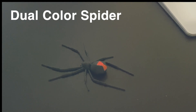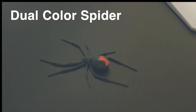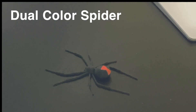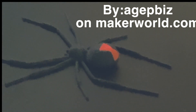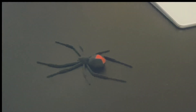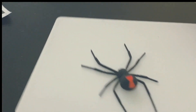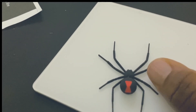I absolutely hate spiders, but I've seen this on Maker World — it's a Black Widow — and I was like, hell yeah, I got to print that out. I didn't realize it was going to come out like this. I used matte black with silk red, and this came out really, really good. Here's the size of my thumb — it's actually kind of big, especially for a Black Widow; I believe they're smaller than that.